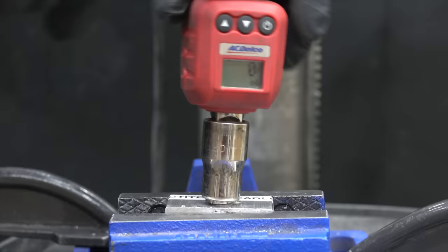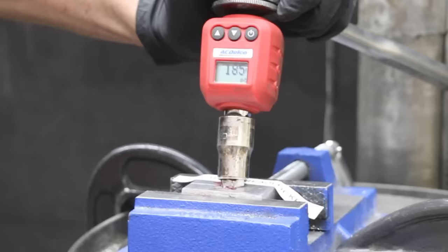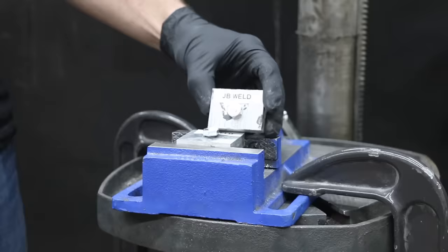Let's see if the Loctite Red Threadlocker performs any better than the copper repair. 138 inch-pounds on the first test piece. The second threadlocker repair held up even better at 185 inch-pounds. The third test piece was down quite a bit to 97, so there was quite a bit of variance with the Loctite High Strength Threadlocker.